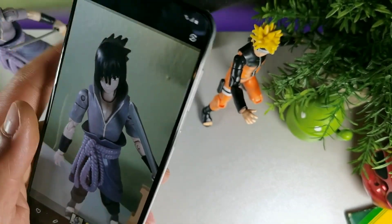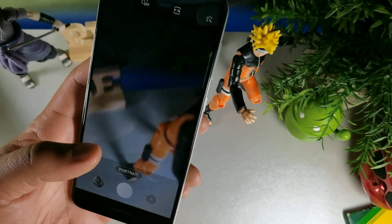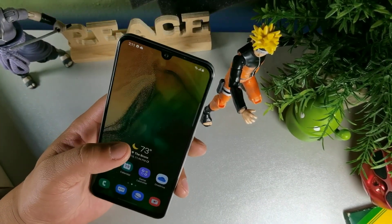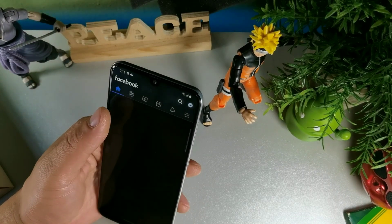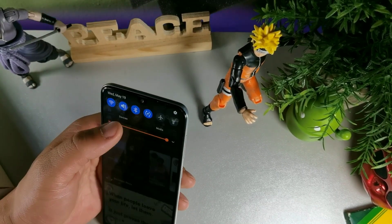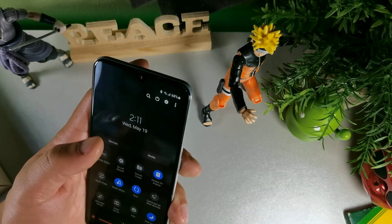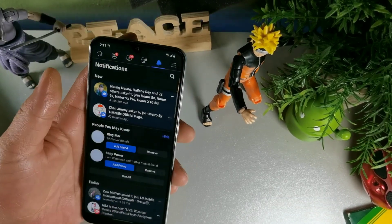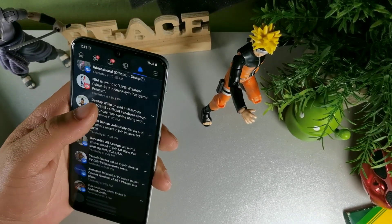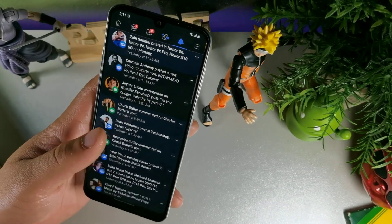It says 'find a face' — it doesn't actually recognize the action figure as a face because it knows that's way too small to be a face. Surprisingly good detail — there is some decent light right now with the light over top of the figurines. Really good performance so far on Android 11. Let me know what features are your favorite from the Android 11 update — a lot of people said they loved it, though a couple said they didn't like it.